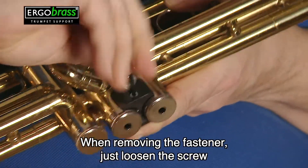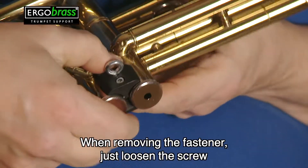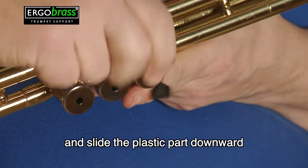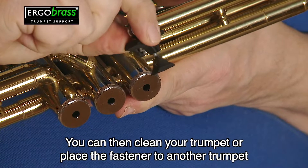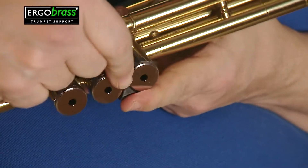When removing the fastener, just loosen the screw the same way and slide the plastic part downward. You can then clean your trumpet or place the fastener to another trumpet.